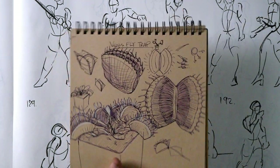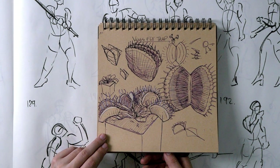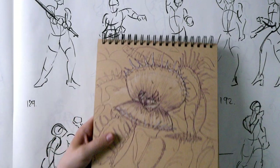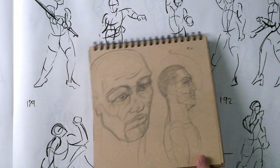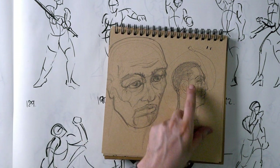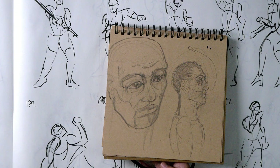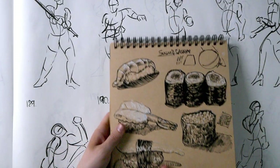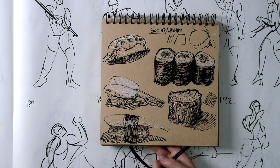Last week Saturday sketch night was Venus flytraps — a fun thing to study. Plants always seem simpler than they are. These are more heads from imagination; the profile is still hard — you've got to memorize these angles, I'm not there yet, the eyes are too high here. Actually the Venus flytraps were two weeks ago — last week Saturday sketch night was sushi, and these turned out pretty good. I really like how they look, especially these eggs.